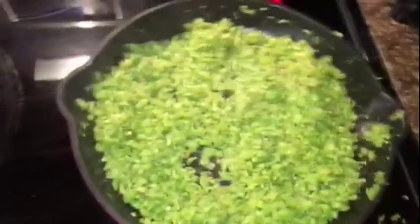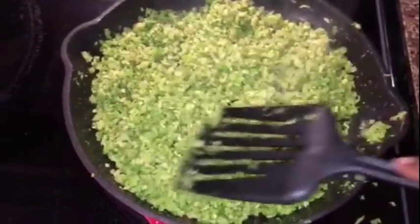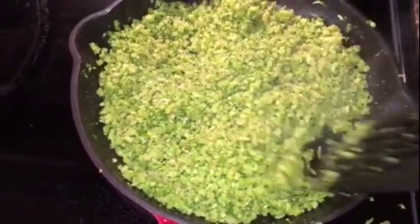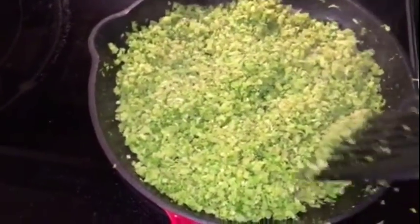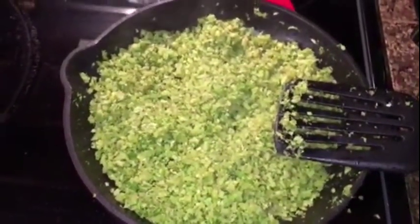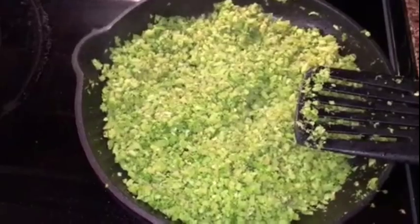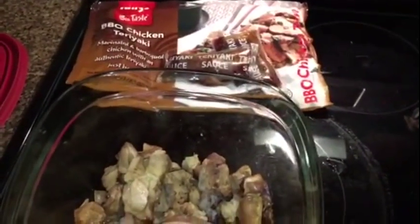Here is my broccoli rice. I just added one teaspoon of sesame oil and a little bit of soy sauce, and the garlic is in there — it's amazing. It tastes so delicious and flavorful with the garlic. I'm going to pop this back in the microwave and then prepare my meal prep containers.